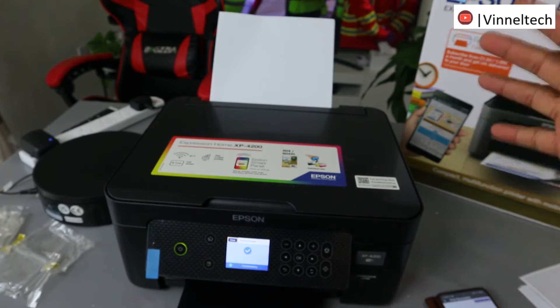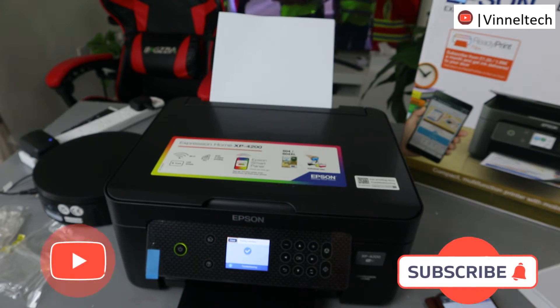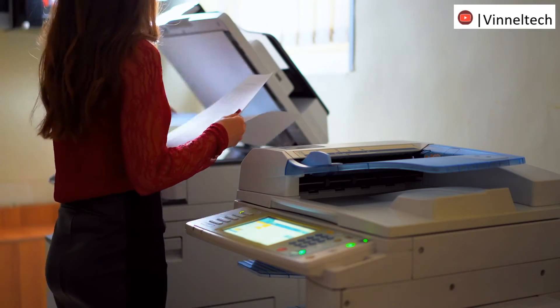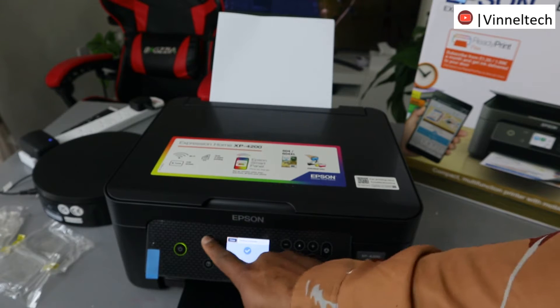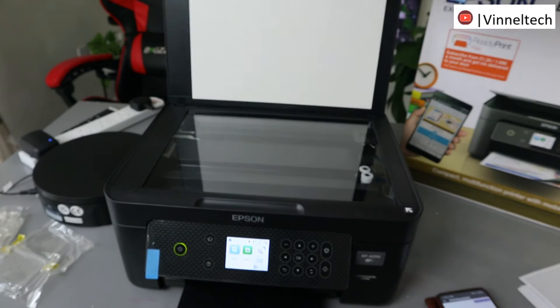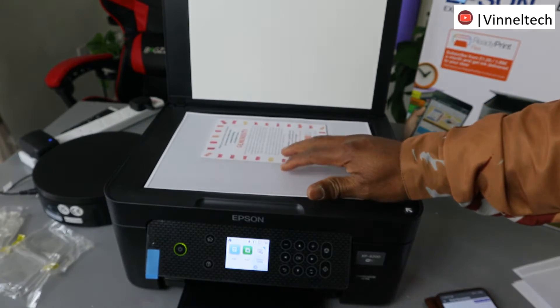Hey guys, this is the Epson Expression Home XP-4200. I'm going to show you how to copy a document from this printer. You can do this in two ways. Stick the document you want to copy onto the scanner.